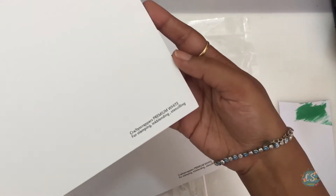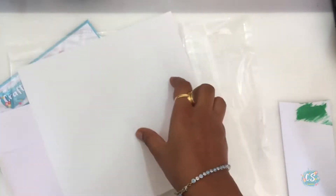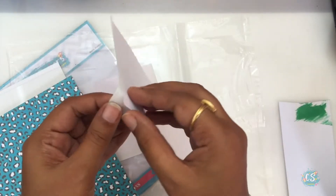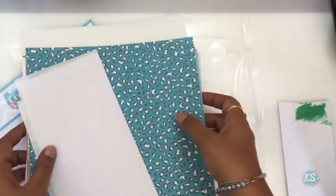You also get two sheets of acetate and two sheets of white paper — this is premium white card stock. Again, they can be used for ink blending and stamping. Apart from this, you also get two pieces of masking paper.